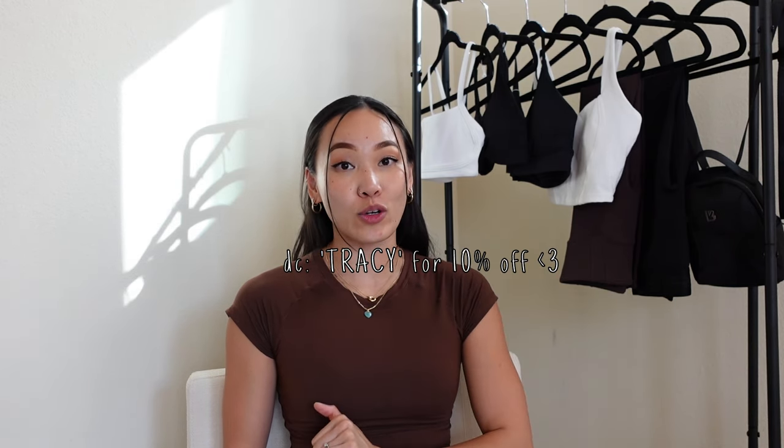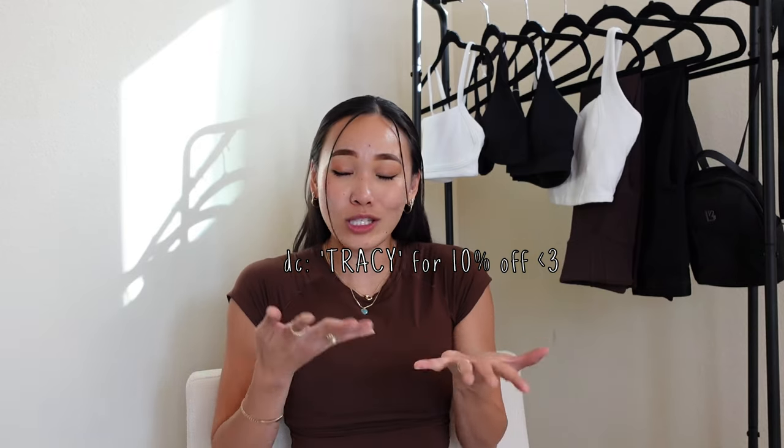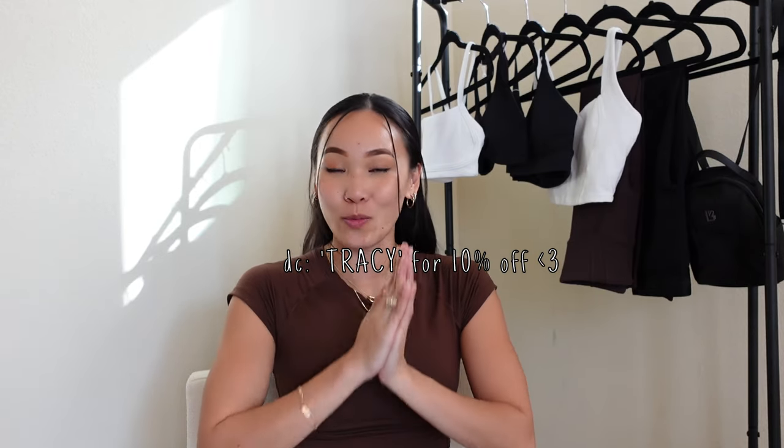Cara, if you're watching this, I just need to say I'm so proud of you and you should be proud of yourself too because the collection is beautiful. The Seven Collection by Cara Cory x Buff Bunny Collection launches this Saturday, October 7th at 1 p.m. Central Time. If you find this review helpful, please use code TRACY to save 10% off your Buff Bunny Collection order — it supports me and my relationship with the team as well.